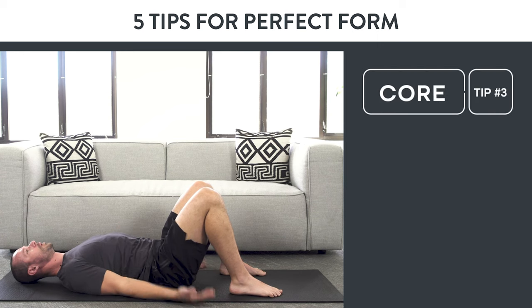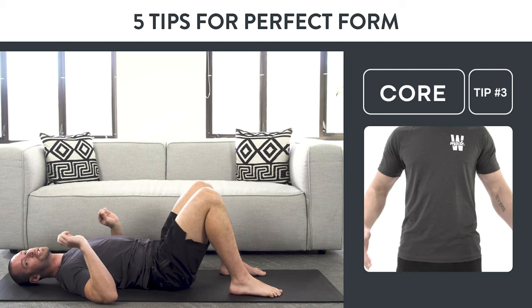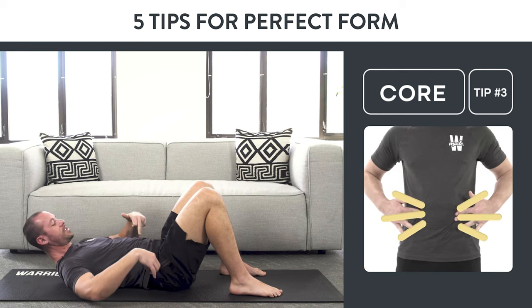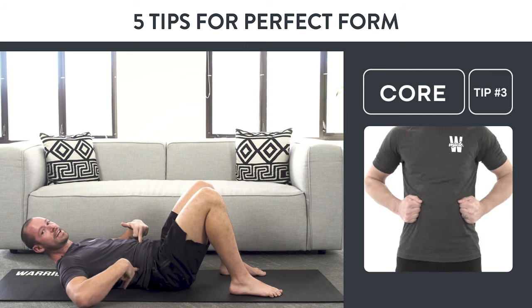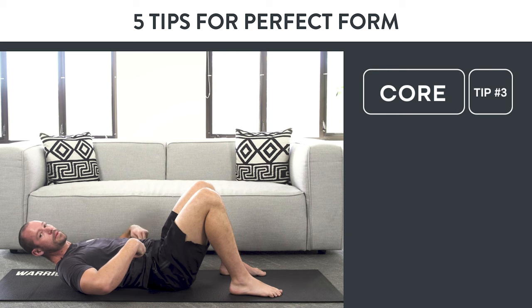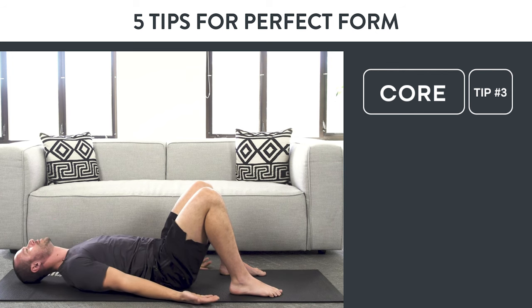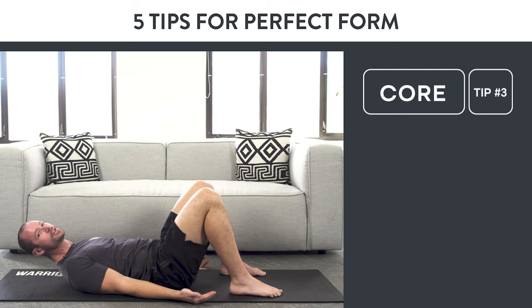Tip number three is the core. Before you lift up, your belly should not be soft. You want to brace your core. Draw a line between your belly button and the top of your hip, put your fingers right in the middle of that line, and push those fingers out with your core muscles. Maintain that on every single rep. So: hands down, shoulders down, core — that's tips one, two, and three.